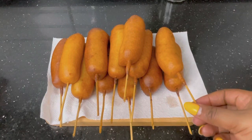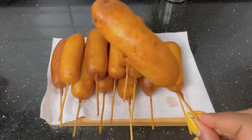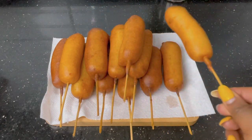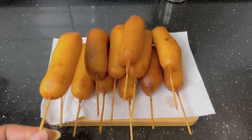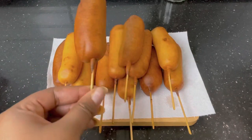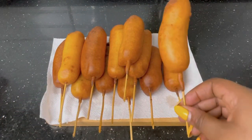Hi guys, my name is Tolani and I'm the Diary of a Kitchen Lover. Welcome to my YouTube channel. In this video I'm going to be showing you how I made this perfect looking corn dog recipe. If you recreate this recipe it's definitely going to turn out as perfect as this, so if you want to see how I made this, watch to the very end. If you are new on this channel, do not forget to hit the subscribe button.